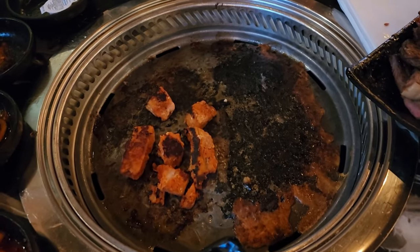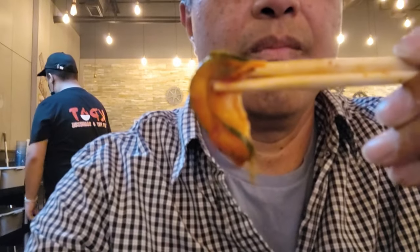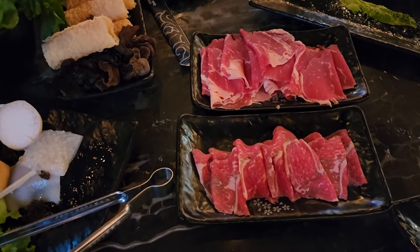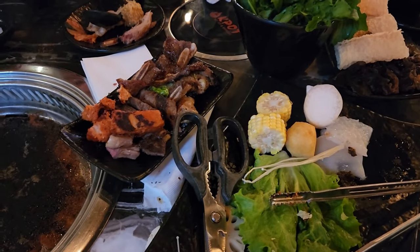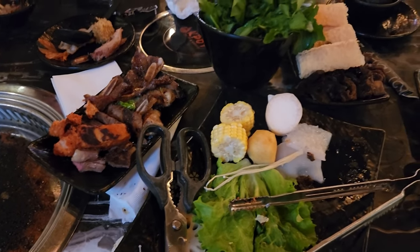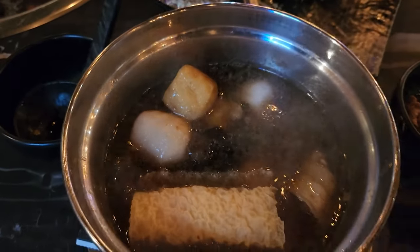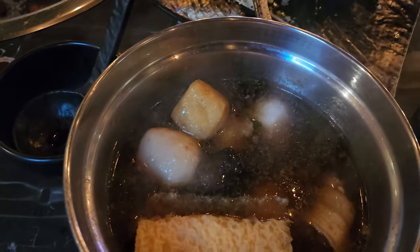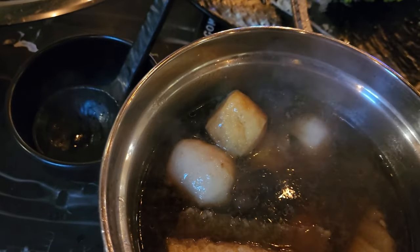We didn't keep our eye on the tuna — it was sitting on the grill too long, so it's probably dried out. The cucumber and kimchi side dish was very crunchy. We had to order a second round of meat slices and a little bit more greens. At this point I was getting a little full — maybe take a little break, but I can still keep going and finish this big bowl of soup.